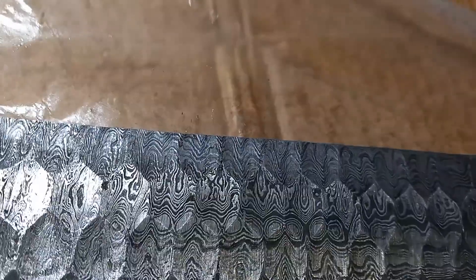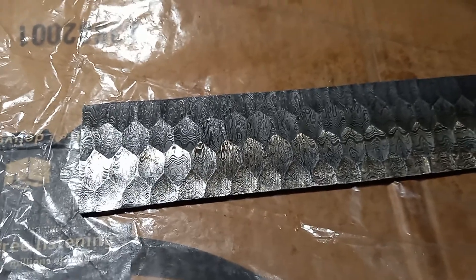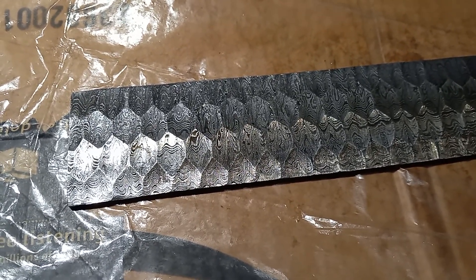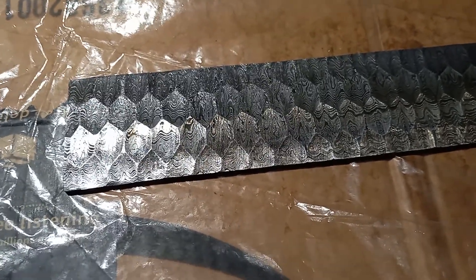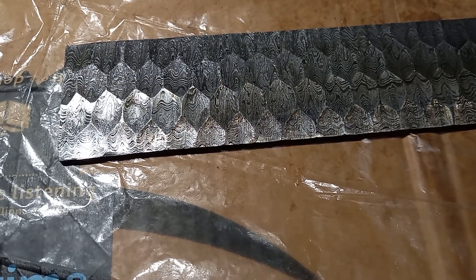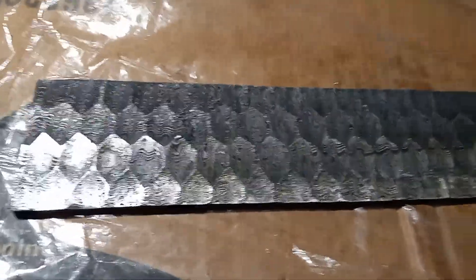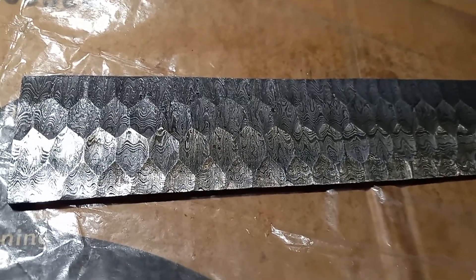Now I have to figure out what I want to do with it. I can make probably two knives out of this, or I can make four small knives out of this. So I can make four small ones or two big ones. So what do you guys think?